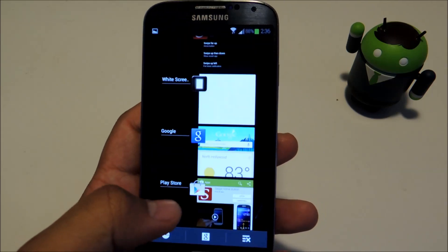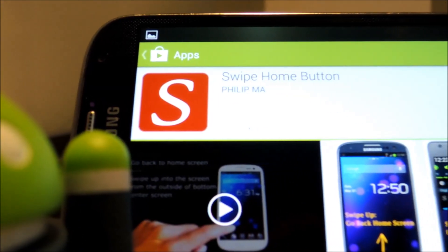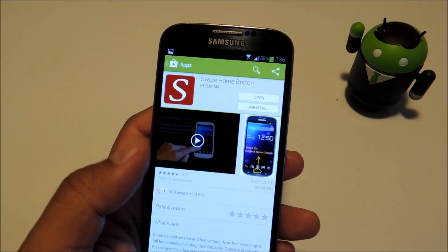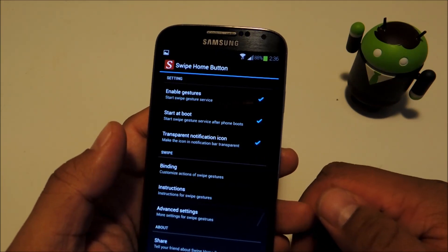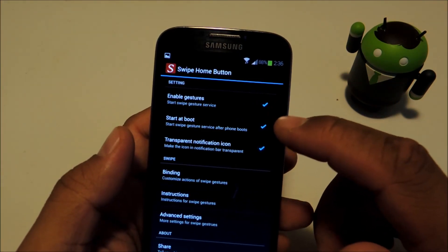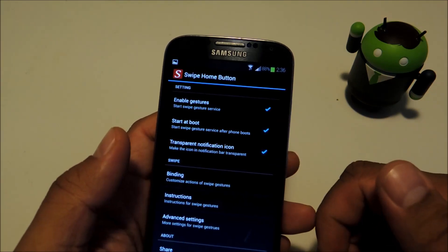We'll be using an app called Swipe Home Button by Philip Ma. It's available for free on the Google Play Store, so you can just download and install it from there. Once you have it installed, open it up and make sure that Enable Gestures and Start at Boot are both checked, otherwise the app won't run.